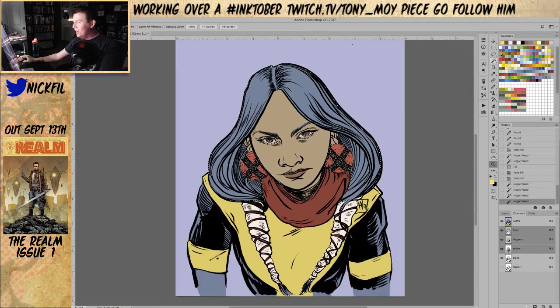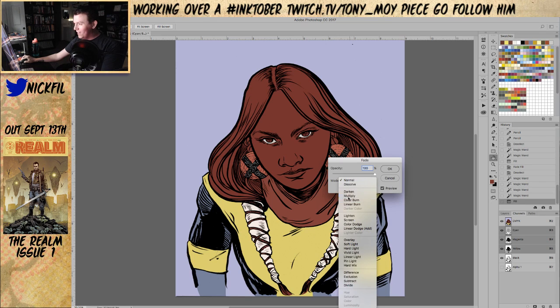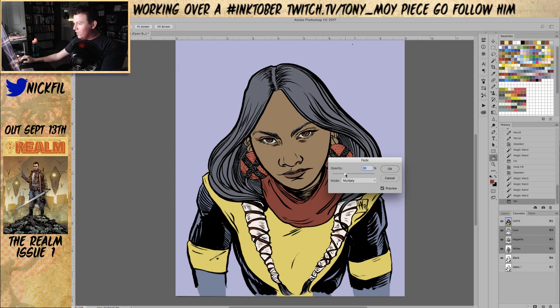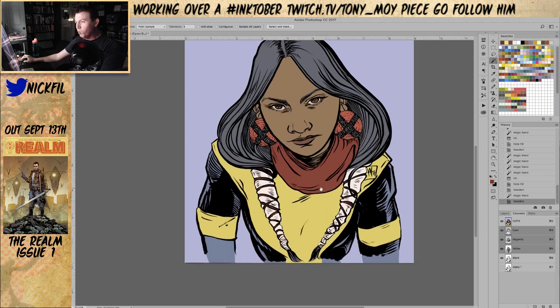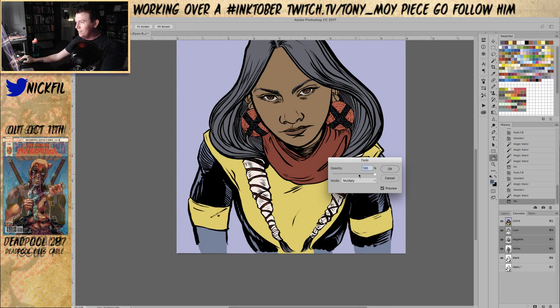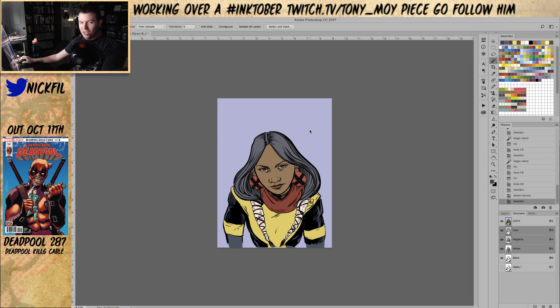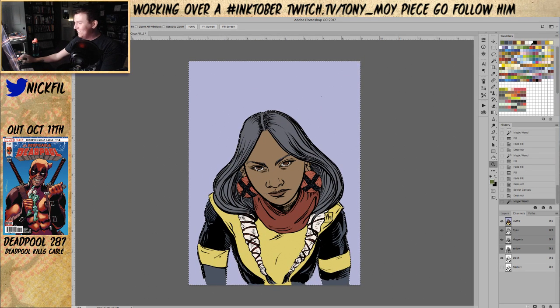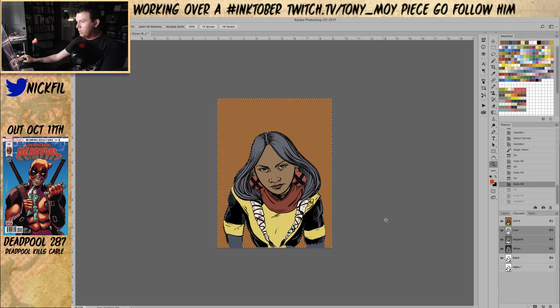I was looking up reference for Danny Moonstar here — I almost said Moonbeam, that's not right. Her skin tone was wildly different across books and she's Native American. I don't understand why she's depicted so light in a lot of these books — maybe it's early comics and people weren't aware they shouldn't do that. It was kind of weird.